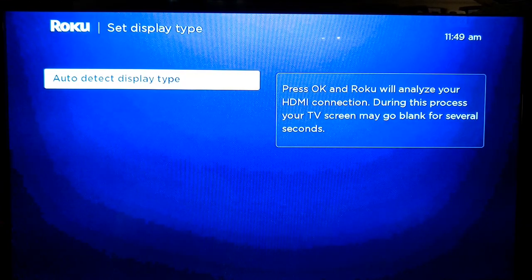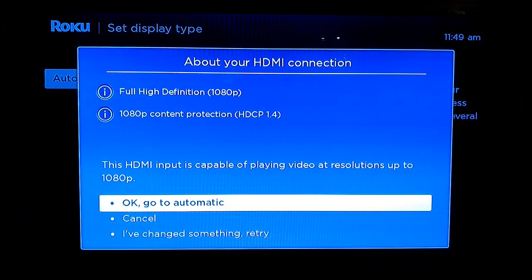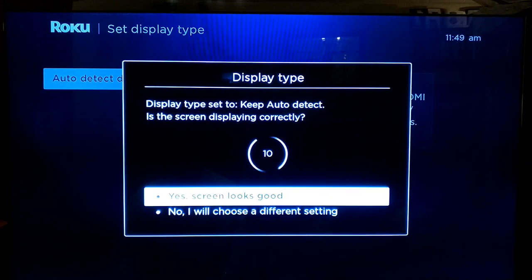The Roku has restarted after doing the OS update — took about three minutes. It's now wanting to see what the TV type is like, so we'll let it do that. It seems to have correctly detected my TV. I regrettably don't have a 4K TV — maybe Christmas. Screen looks good.